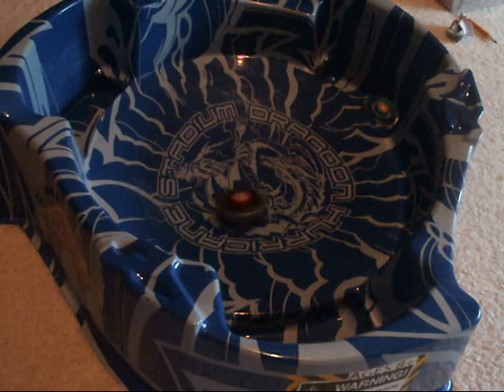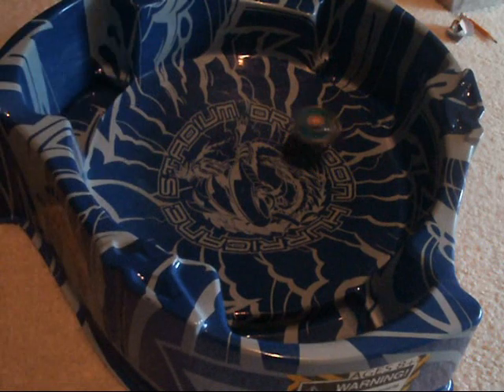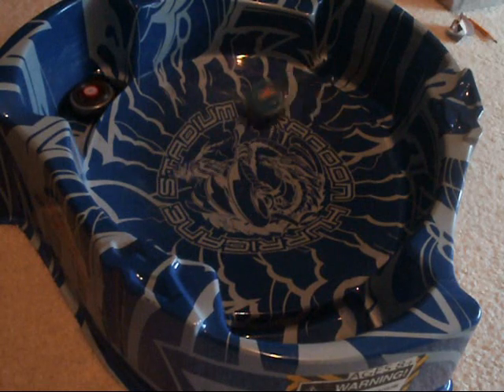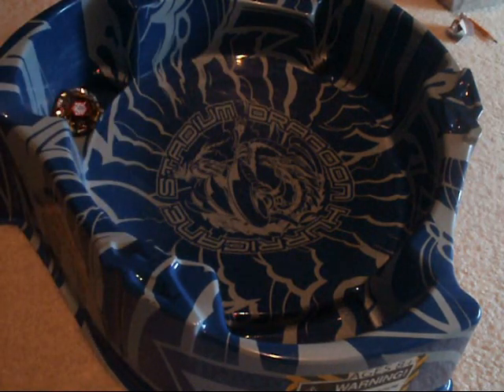Dark Wolf wins the first round. Round two — and Storm Pegasus wins. You can clearly notice the difference in the types of tips they have. Storm Pegasus is just going in a faster round motion than Dark Wolf.